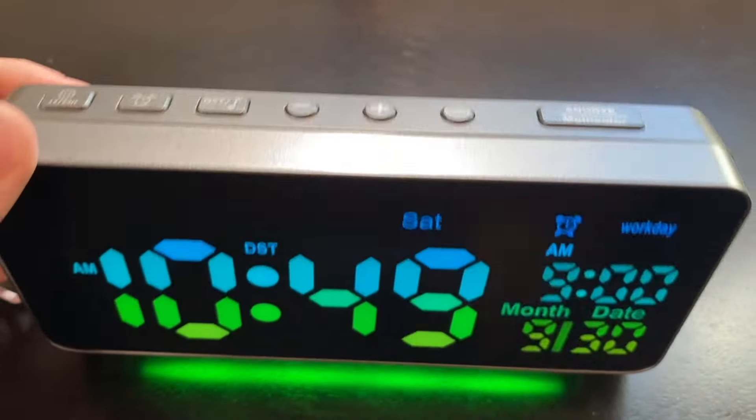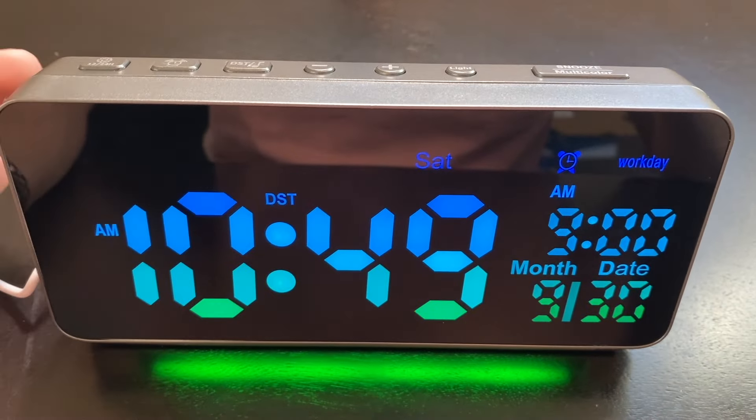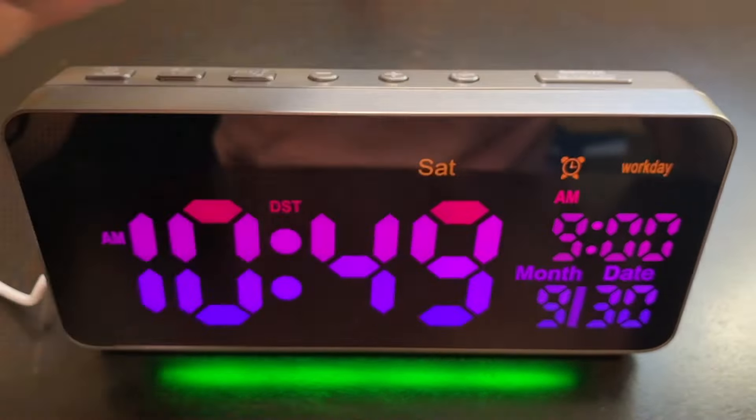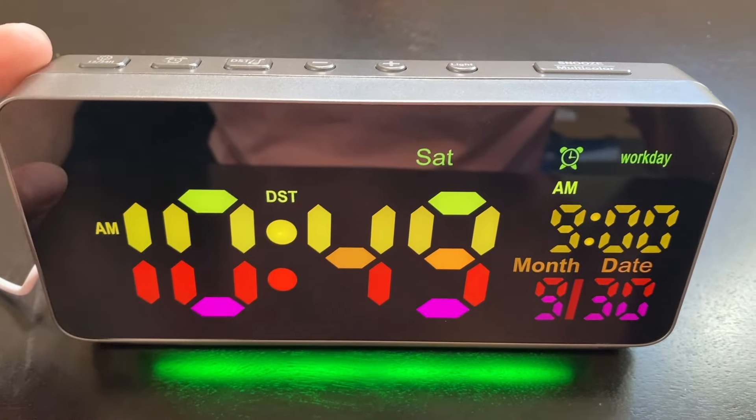With the snooze button, it's going to snooze your alarm for nine minutes and then go off again. If you want to stop the alarm, you just hit all six of these buttons here and that's going to stop the alarm from ringing.